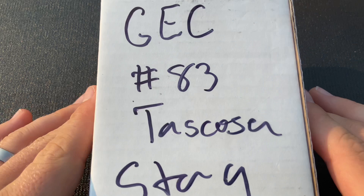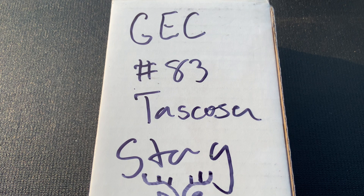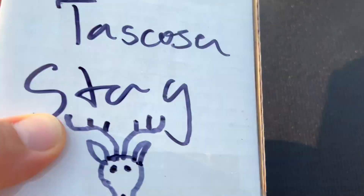This knife thoughts video is going to be an unboxing of the Great Eastern Cutlery number 83 Tascosa lockback in stag. I'm filming this outside because there's really nice light out, so I thought it might make for a better look at the stag. I'm going to open this with an axial shift that I got recently and am checking out.